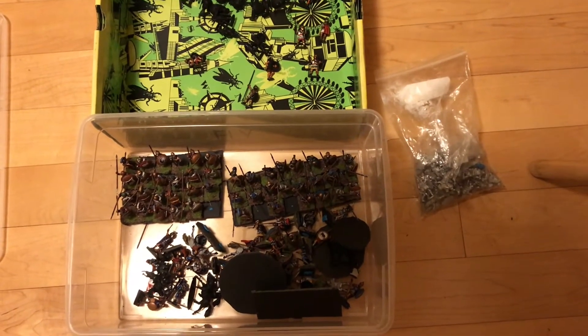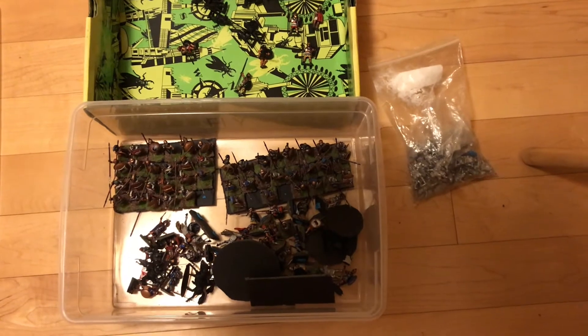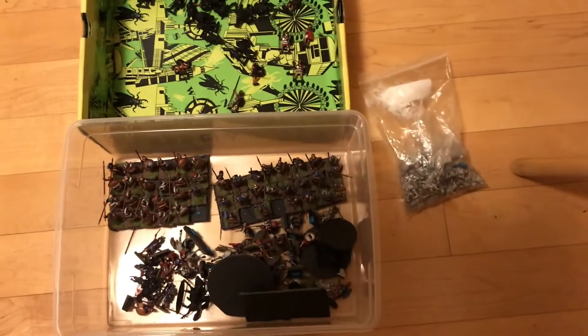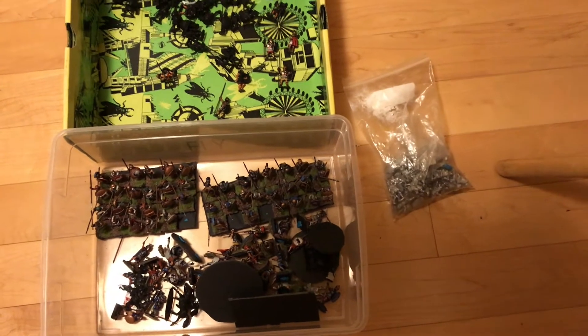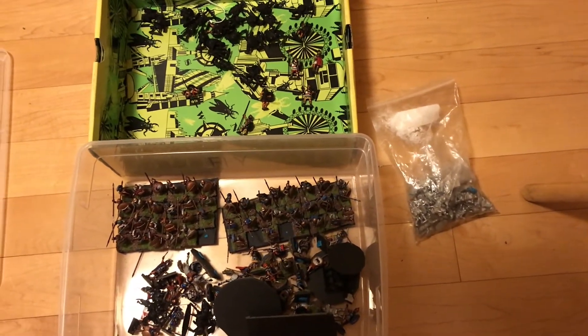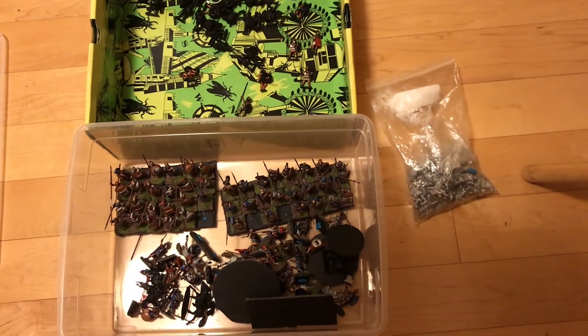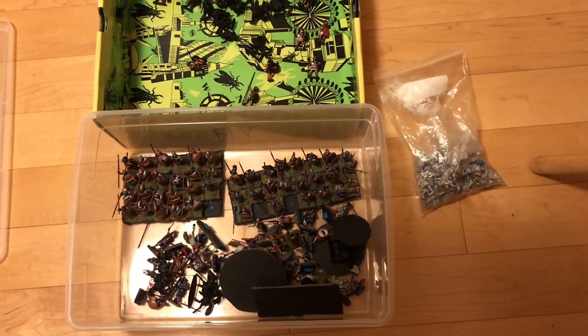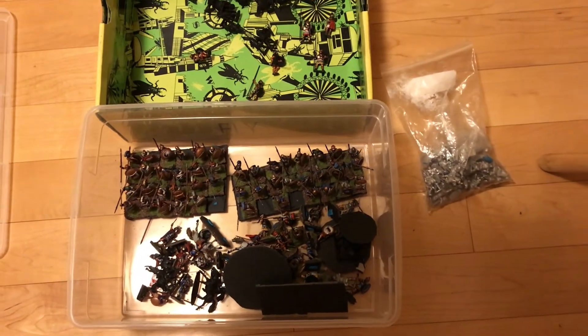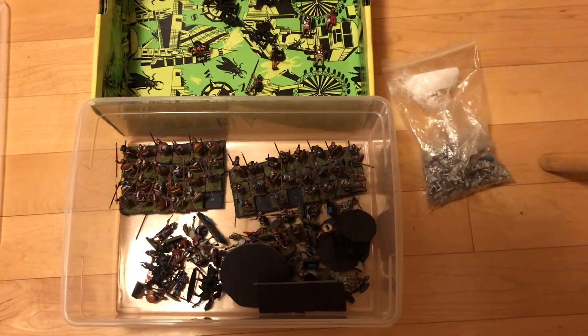I was randomly searching one day and I found these Victrix Greek hoplites and stuff, picked them up, and painted them. This was the first stuff I painted. I also got some Foundry guys to go with it.